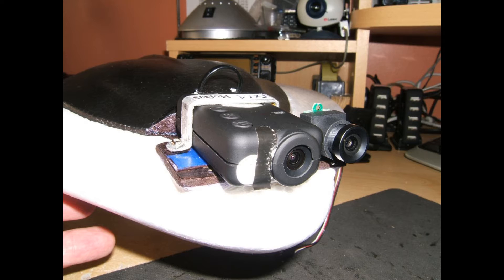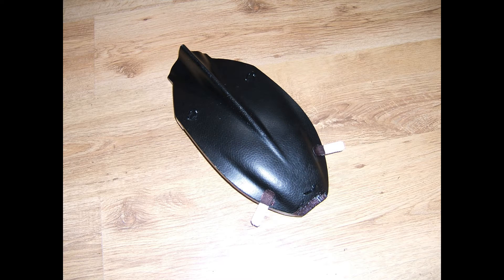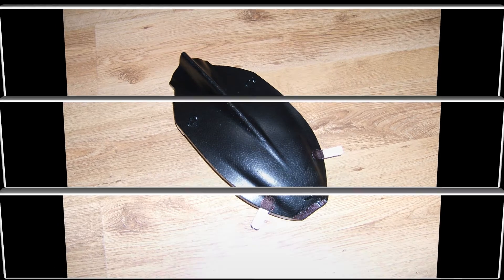Interchangeable cameras are nice for different situations. I modified the canopy slightly by adding cable ties for easy removal, as the clips are really tight once seated. I also added a couple of velcro straps for extra security and removed some of the foam at the front to accommodate the Mobius camera.